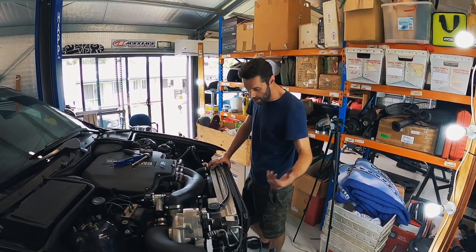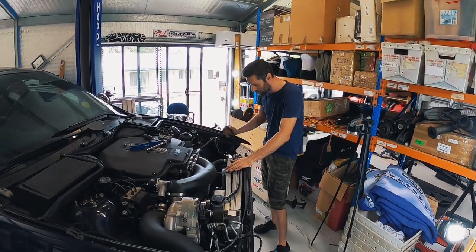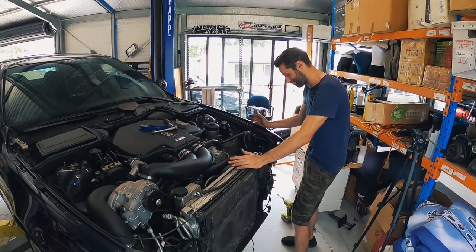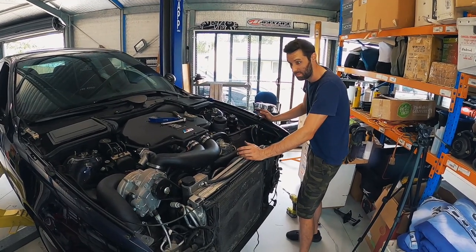We've been checking over everything behind the rad support panel - since that radiator was a little bit bent, we wanted to make sure there weren't any other issues. But it all actually looks okay. I'm hoping now it's just as simple as lining the new one up and tightening all the bolts.